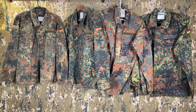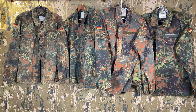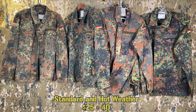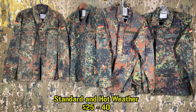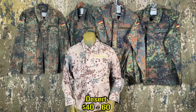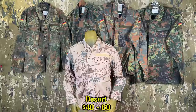Prices for these are kind of all over. They used to be pretty cheap, however they are getting to be a bit more scarce. A good estimate on the standard jackets is about $25 to $40 US. The tropical variant is a little trickier to find, though often priced the same. For the desert Flectarn jacket, these are a little less common than the woodland pattern but can still be found for around $40 to $60.